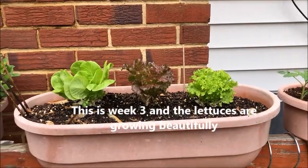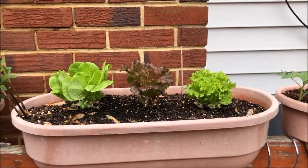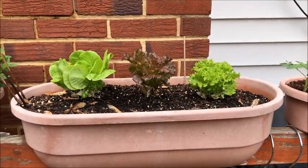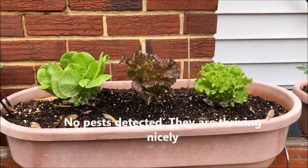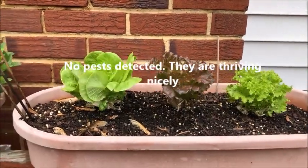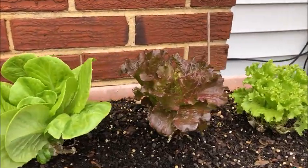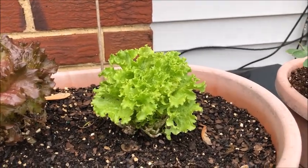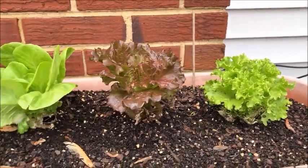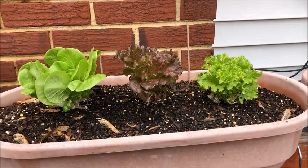This is the third week of planting this hydroponic lettuce and as you can see they have grown a lot larger. There are no insects eating them — they are healthy and they should be ready for harvest in another week or so.